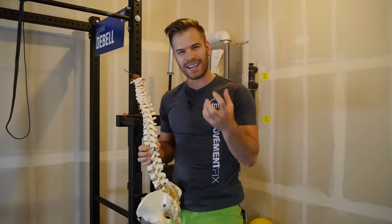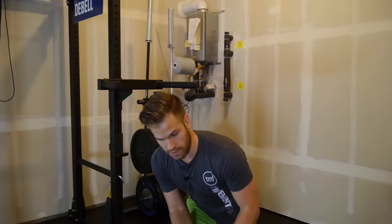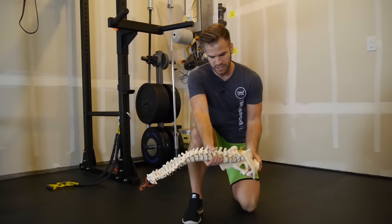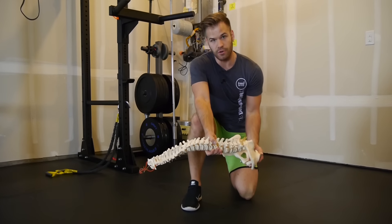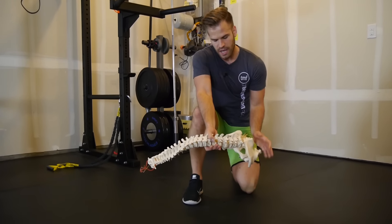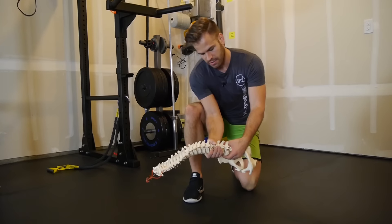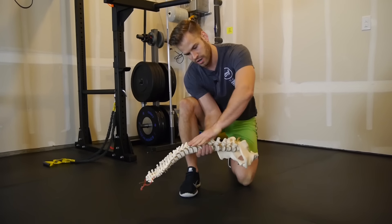What I'm going to do to actively stretch my lat is go down onto the ground. Let me show you on the spine here. I'm going to put myself in a position where my back is kind of stuck rounded, or it's in a little bit of flexion. What that will do is put some tension on the lat down here. Then I'm going to side bend away from the side that I'm working on to get even more stretching through here.